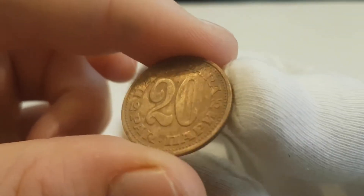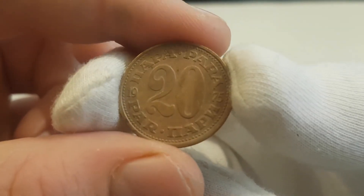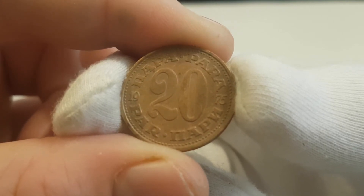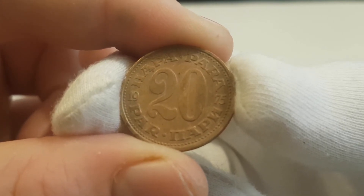On the reverse of the coin we can see the number 20 in the center, surrounded by the denomination Para and the date. This particular design was used from 1965 till 1981.